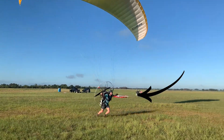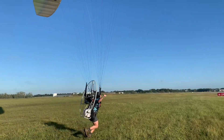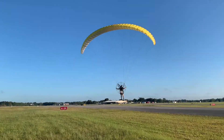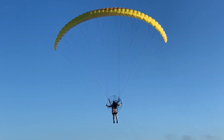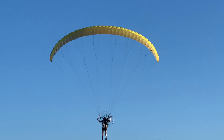Beautiful inflation. As soon as you release those A's, start leaning back when you're adding power. Awesome job keeping your feet down, ready to run. For beginner students, we really like to see gaining a bit of altitude before jumping into the seat.